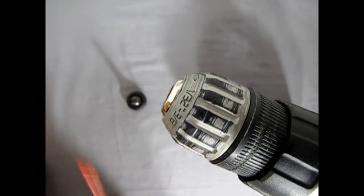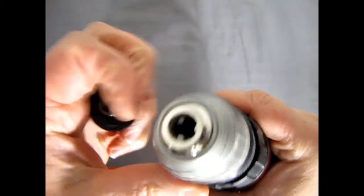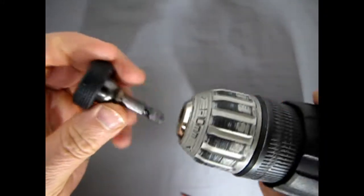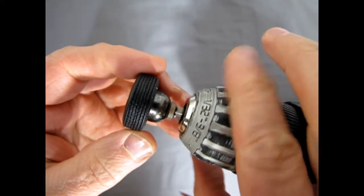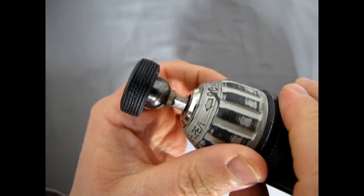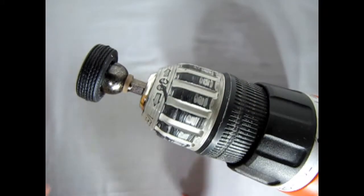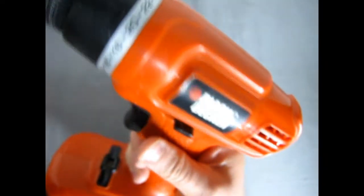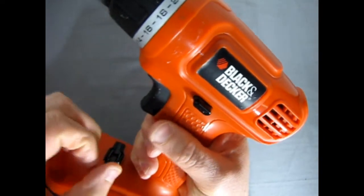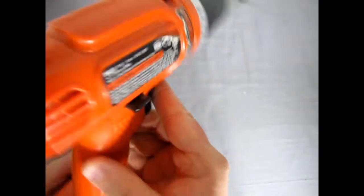Here we have the chuck of our Black and Decker electric drill — pretty easy, just move this around. Now if you're a kid watching this video, make sure you have your parents' supervision and permission to use a drill like this. Just turn it there and put some tension in the chuck. The Black and Decker has a little button — this arrow means the drill is going in reverse. So you want the arrow forward on the other side, push that in, and now our tire is spinning forwards.